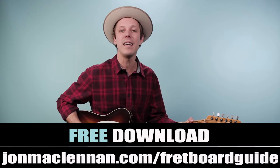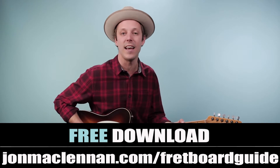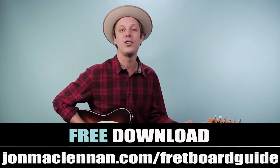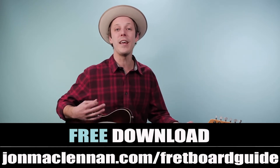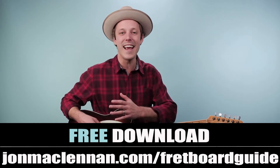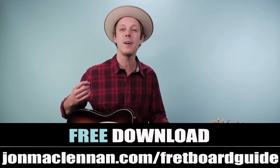Before we dive in, I want to hook you up with a gift. If you're new, download my ultimate fretboard guide at the first link down below. This shows you the five must-know chords and scales to play in any style anywhere on the neck. It's the system I use to map out the fretboard and I want to give it to you completely for free. Just go to johnmcclennan.com/fretboard-guide or use the first link down below. It's all on one page — you can print it out and put it on your music stand or keep it on your desktop as a practice tool.